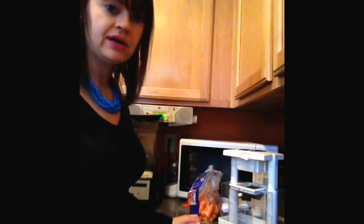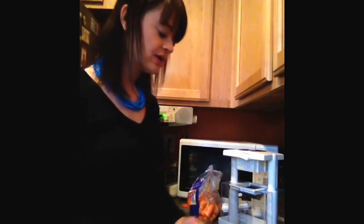So today I am making some soup. I've got the broth already simmering on the stove and I am going to add some carrots and some celery, and I've got some turkey in there as well. So I just want to make it a little easier.